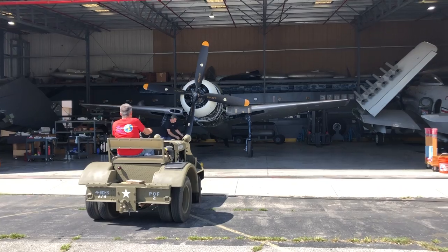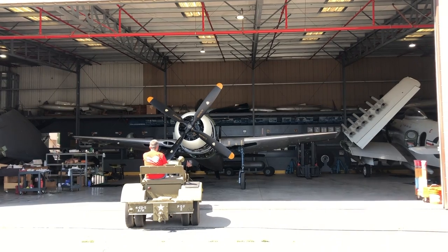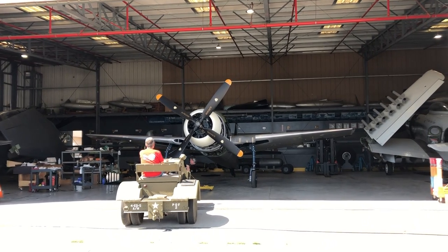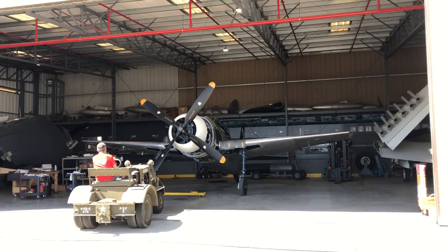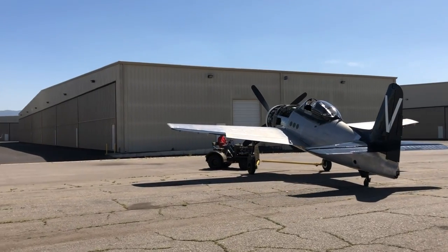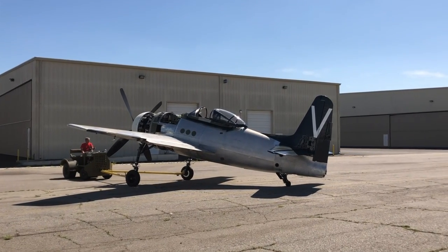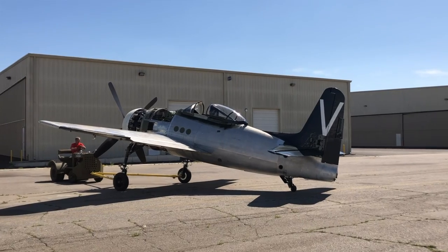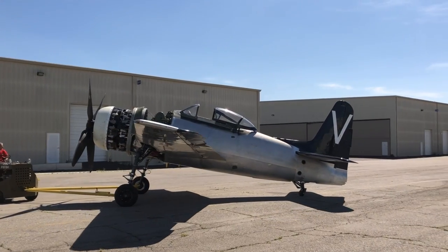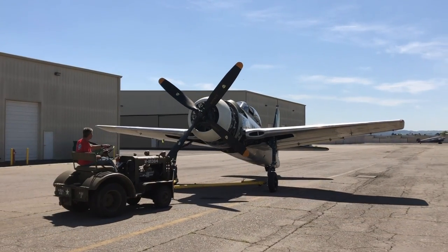Here we're hooking up the tow bar to the Bearcat and towing it outside — this is the first time the prop has been on the airplane while it's outside. It's ready to run. We've pre-oiled it several times over the last 10 years, oiled the cylinders, and it's been kept inside. Chino has really good climate for engines — not a lot of rust, pretty dry atmosphere. We have an electric pre-oiler on the airframe; we'll put about five more gallons under pressure into it, then crank it over a bunch of blades with the starter, then start it.